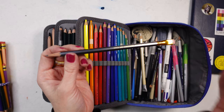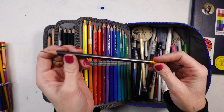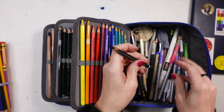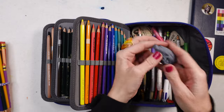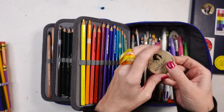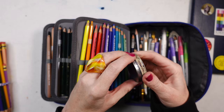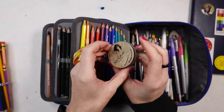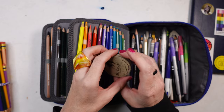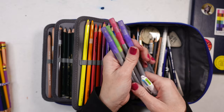Here's the Blackwing 602 — the jury's still out on all the hype, but I do love the way it feels; it's very smooth. I keep an extra Mars Lumograph 8B on hand, with one shaved down for larger areas. I also have my kneaded eraser, some ballpoint pens, and the Artgraph water-soluble graphite. It's nice to keep on the go for covering large areas in a portrait or sketch.